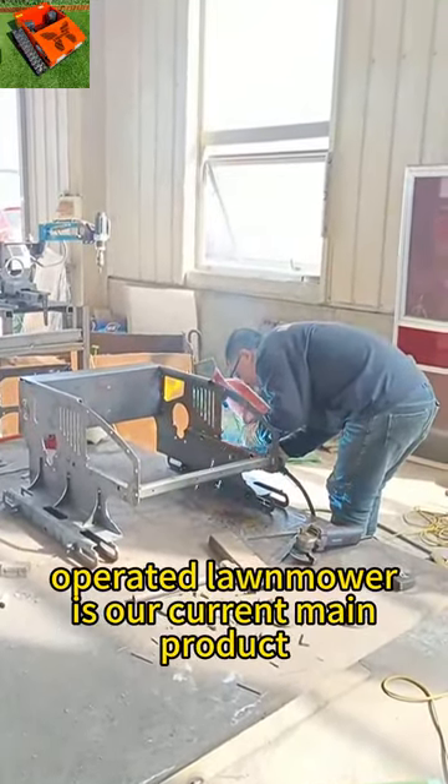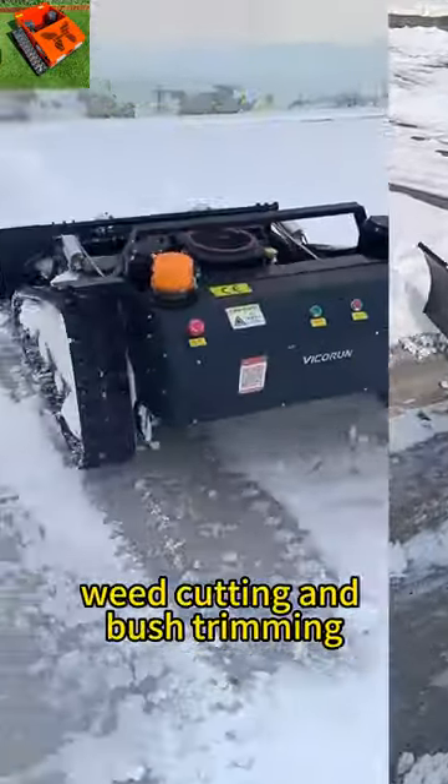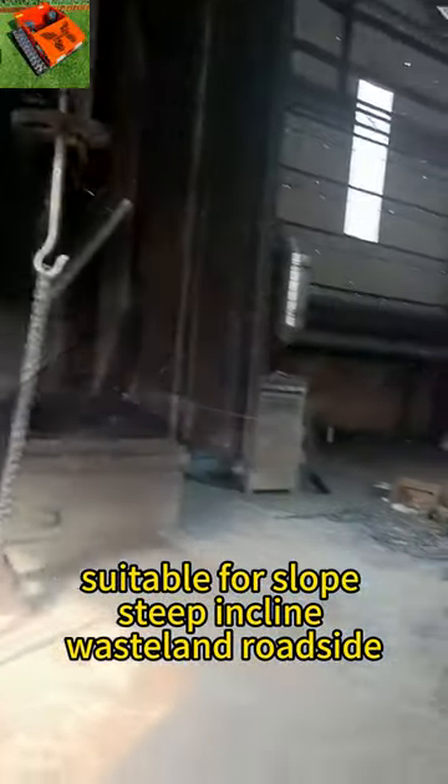The Rubber Track Remote Operated Lawn Mower is our current main product, widely used in lawn mowing, weed cutting, and bush trimming. It is suitable for slopes, steep inclines, and wasteland.